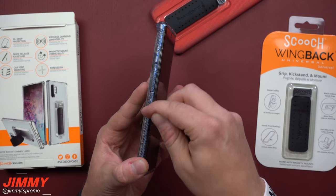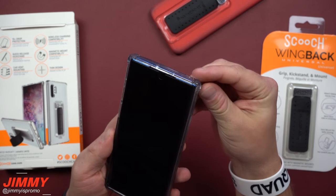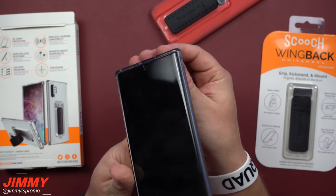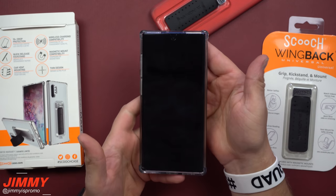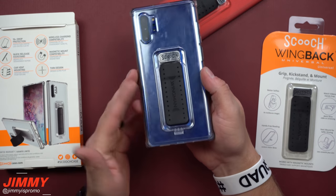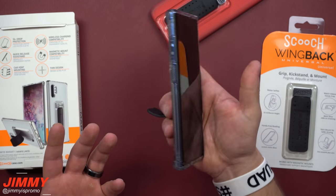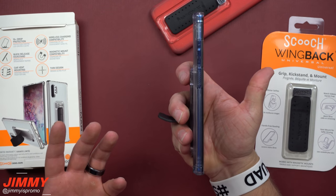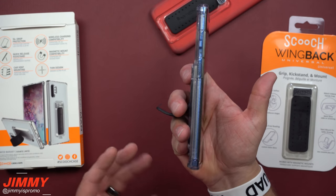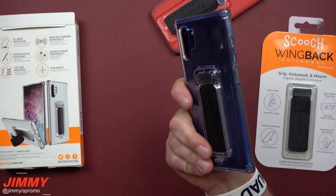The case has different rigid areas and a nice grippy texture. The corners have a pronounced bump for drop protection. When you look at everything — protection, feel, and functionality — this clip is how you'll hold the phone most of the time. Once you get this case, that clip will be out constantly, and when you hold a phone without it, you'll really miss it.